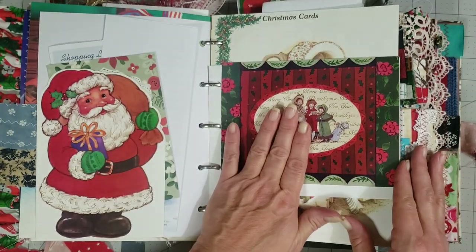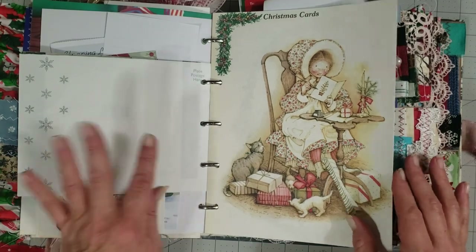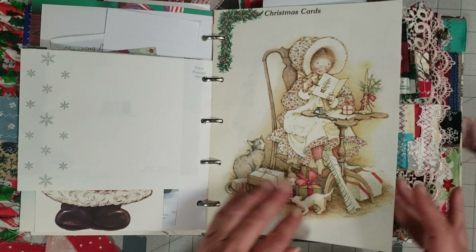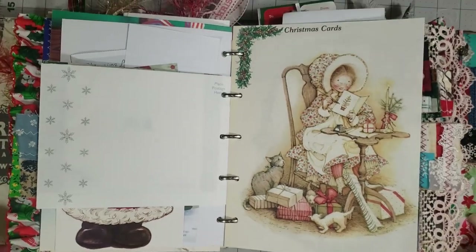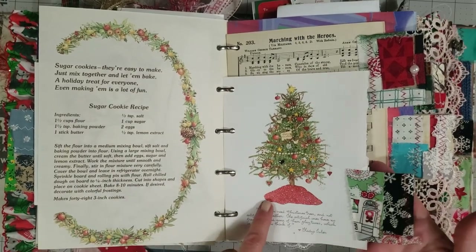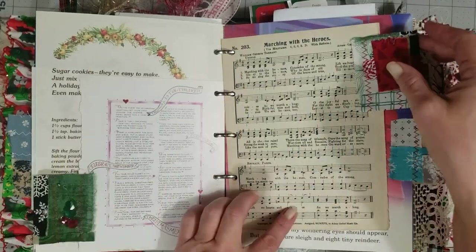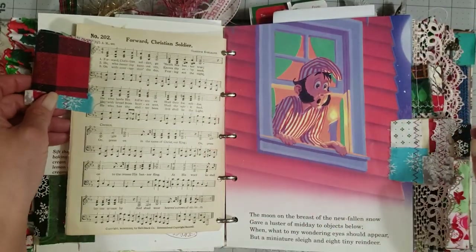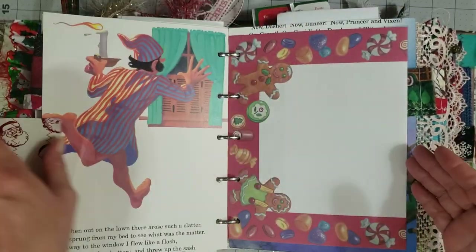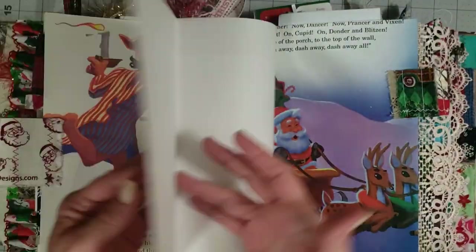Here's that little Holly Hobby card added into the envelope pocket so you can use the pocket for other things if you want to. There's a pretty Holly Hobby Christmas page — y'all know how much I love Holly Hobby — and on the back you get a sugar cookie recipe. Another one of those pages from that beautiful little Christmas book with a page tab, then music with a page tab. I put lots of page tabs in here, and some more of 'The Night Before Christmas' story, plus some of that pretty computer paper that I love.